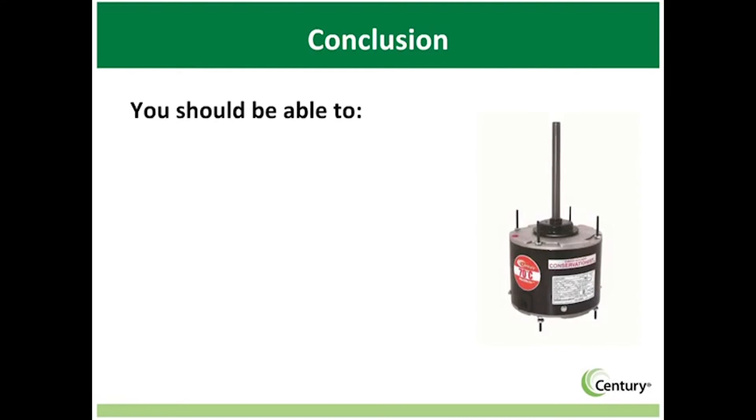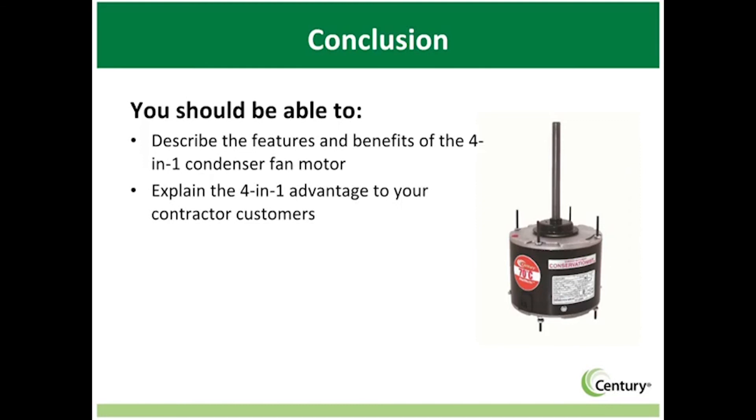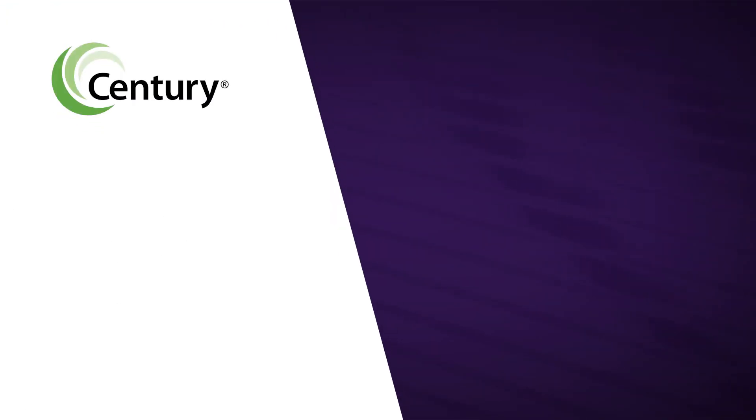Now that you have finished this course, you should be able to describe the features and benefits of the 4-in-1 condenser fan motor, explain the 4-in-1 advantage to your contractor customers, identify ideal applications for the 4-in-1 condenser fan motor, and list three installation tips for the 4-in-1.